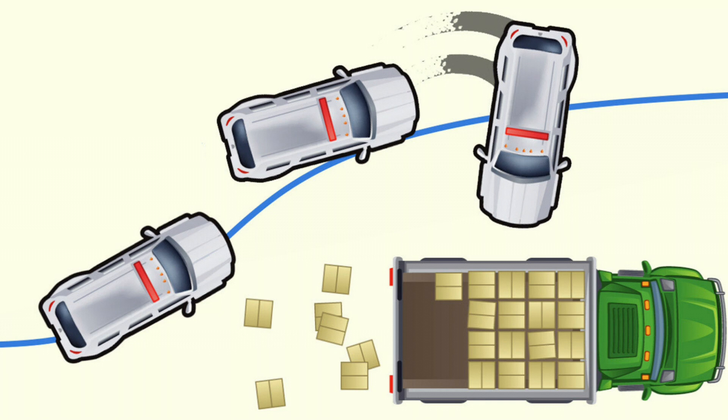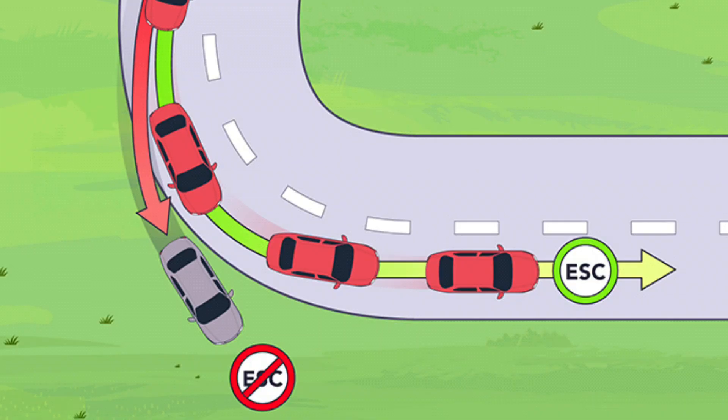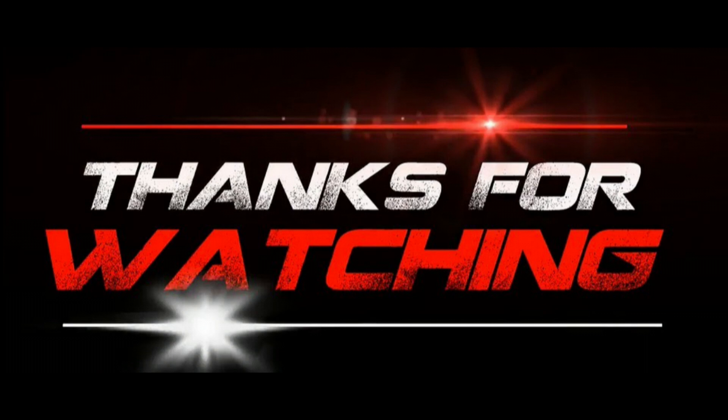That's everything you need to know about Electronic Stability Control. It's a fantastic safety feature that could make all the difference in tricky driving situations. If you ever experience problems with your ESC system, be sure to get it checked out. Thanks for watching — if you found this video helpful, be sure to like, share, and subscribe for more tips on keeping your car in top shape. Until next time, drive safely.